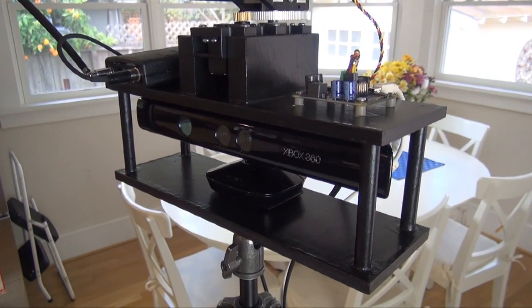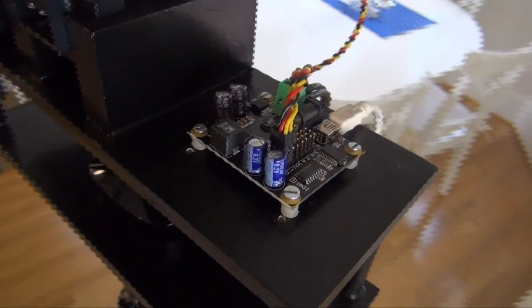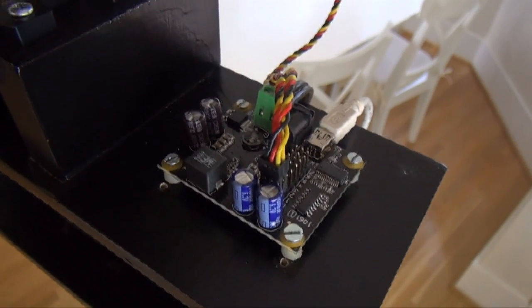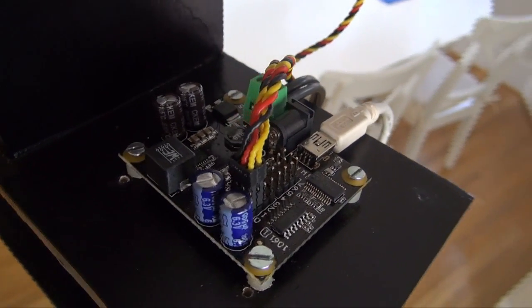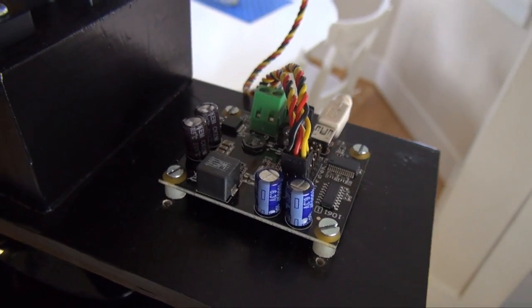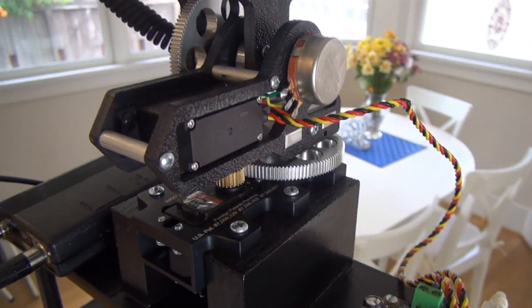The bottom deck supports the Microsoft Kinect which is used for tracking the video subject. On top I've got the pan-tilt system, driven by a Phidget advanced servo board which connects via USB to the laptop and then drives two standard high-tech servos — one for pan and one for tilt.